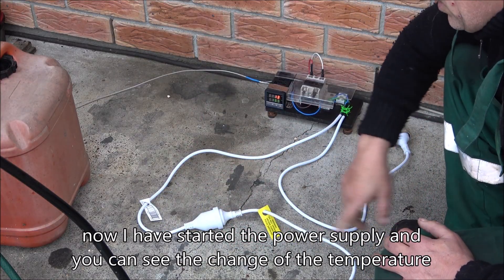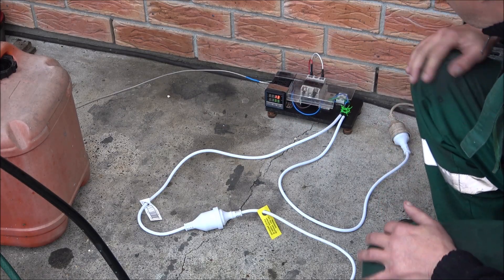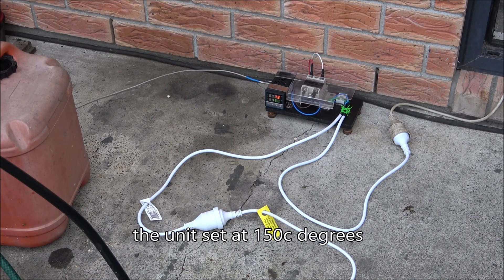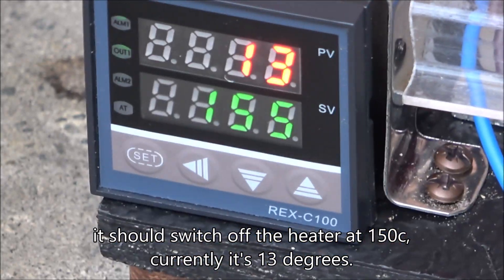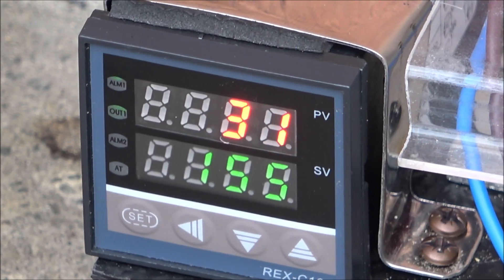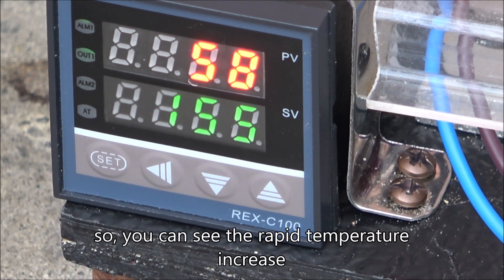Now I've started the power supply and we can see the temperature changing on the temperature controller unit. The unit is set at 150 degrees. It should switch off the heater at 150. Currently it's at 13 degrees... 18. You can see the rapid temperature increase.